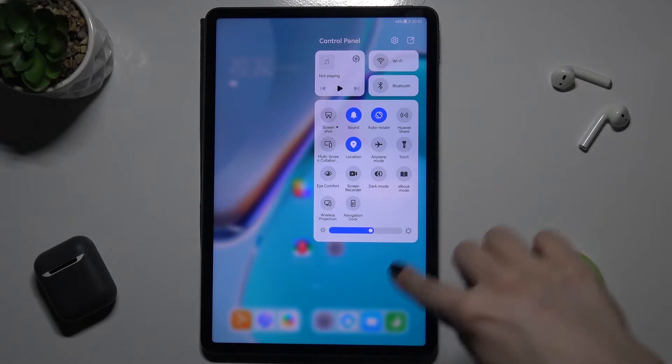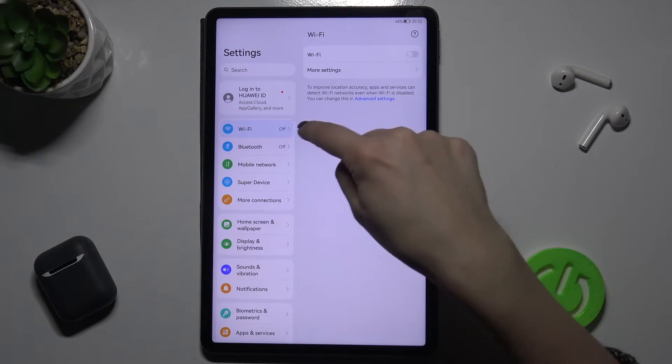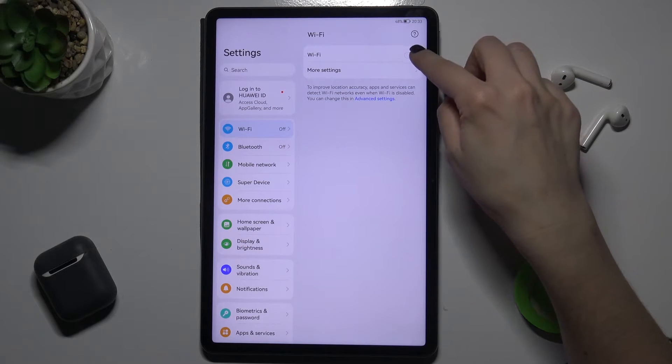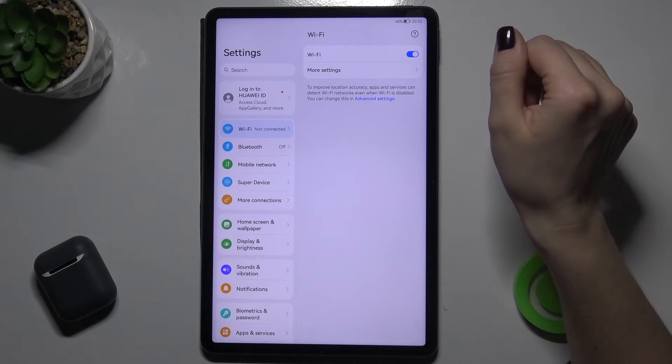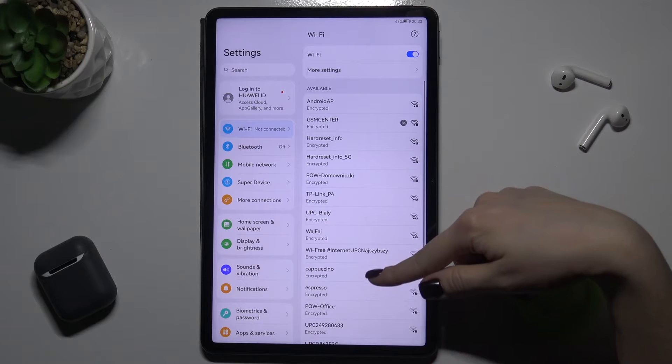The second way is to go to Settings, and here you will see the Wi-Fi option. Just tap on the switcher to turn it on, and in a few seconds you will see all the available networks.